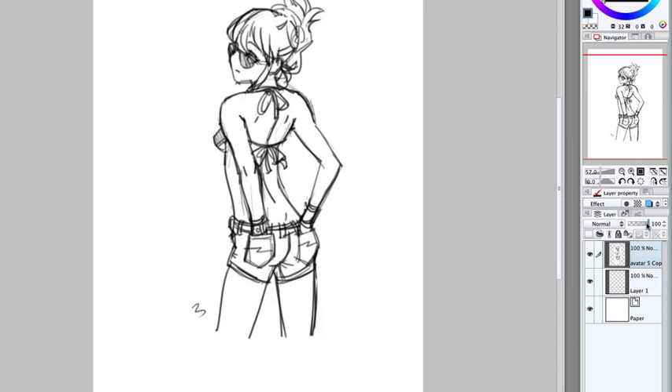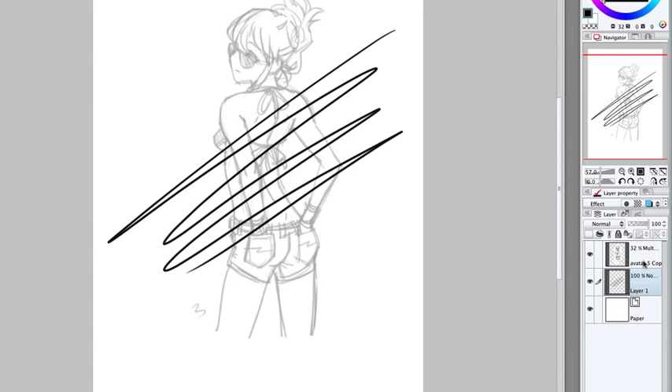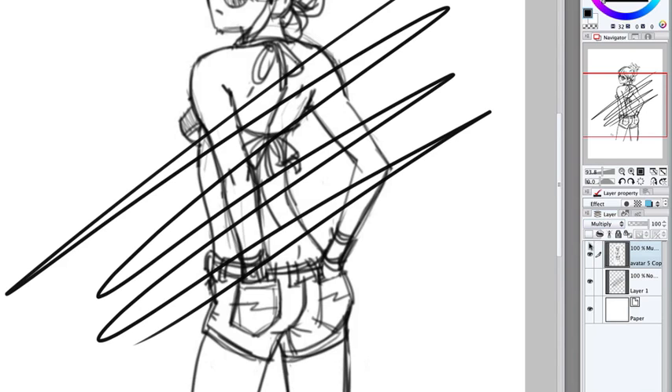Come over here and select the drawing, then lower the opacity down. Set this layer to Multiply. Now it's on top and you can see through it — that's what Multiply does. I'm on the layer underneath drawing, and you can still see it. If Multiply is off it's normal, but when you turn it on you can see right through it.